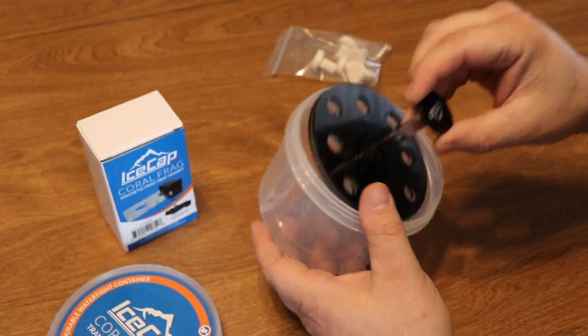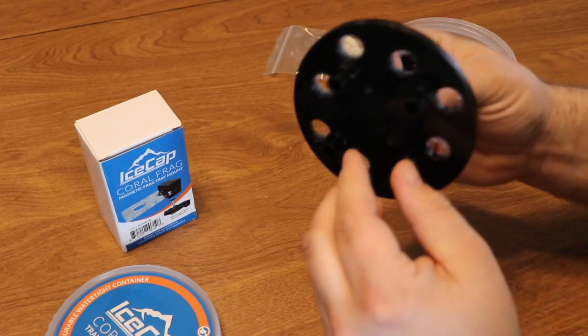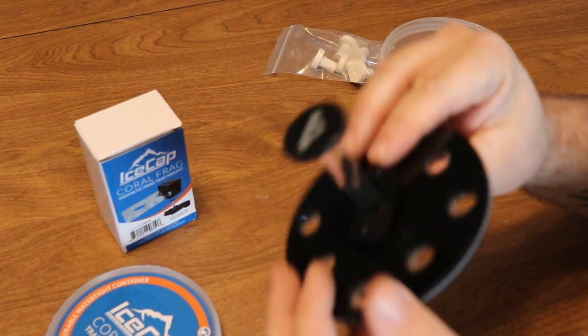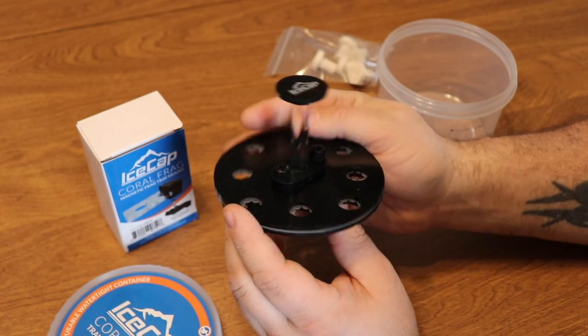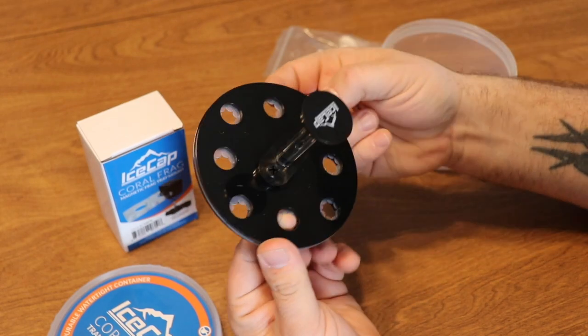It also has some measurements on the side so you can tell how much fluid you have. This is my first time taking a look at it and I like it — there's a pretty rugged stand there. This isn't a new product concept; it's been around for a bit. This is just Ice Cap's take on it, and I'll tell you right now that this is way more rugged than what I've seen previously from other companies.